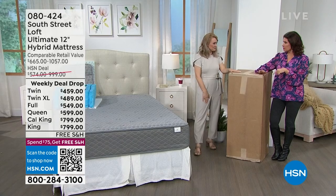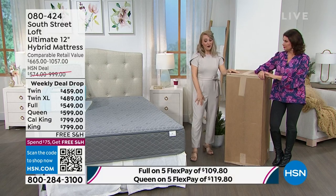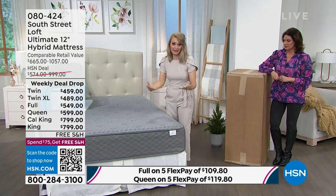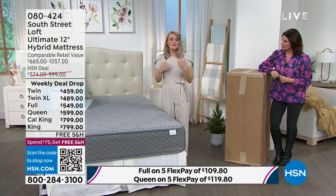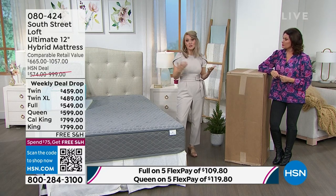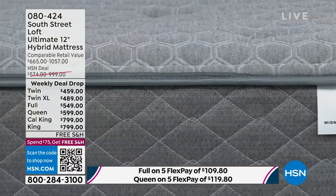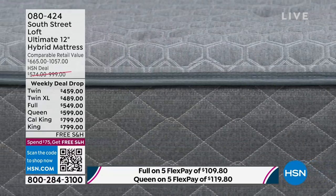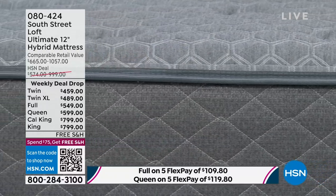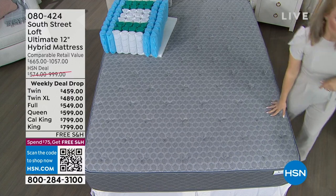You open up the wrapping and it blossoms right before your eyes. I've seen this done with foam mattresses before but never with an inner spring mattress — it really speaks to the quality. After three to five hours it will be at full height and you can sleep on it that night. You're not paying extra delivery charges or waiting around all day for delivery.